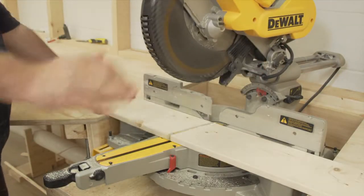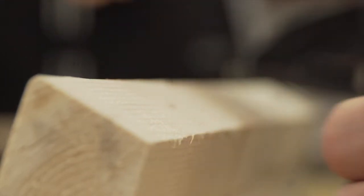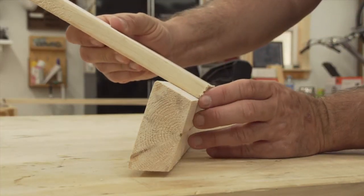Now attach the legs. Measure in 3 and a half inches from each end of the top. Line each leg up so the end sits flush with the top, and screw it in place.